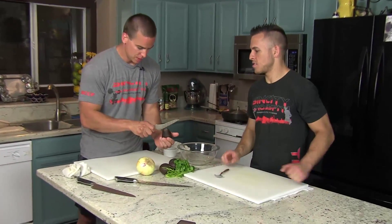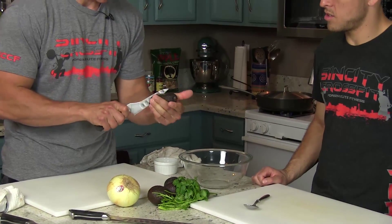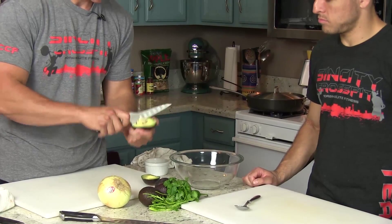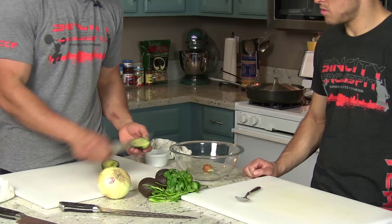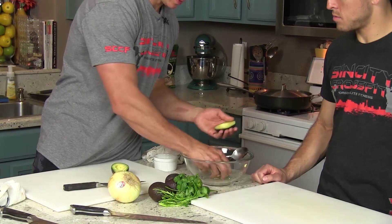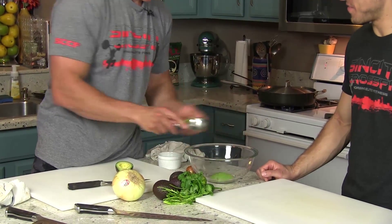I get to show him how to do one avocado. You ready? Here we go. Boom. Take the knife, come down to the pit, just roll it around. Take it, twist. Stick the knife in there, twist and push it off. And then from there, cut that thing off. And then scoop this out with the knife. Scoop that out. Cool.